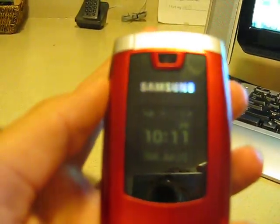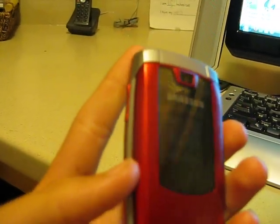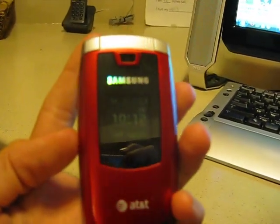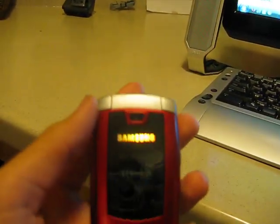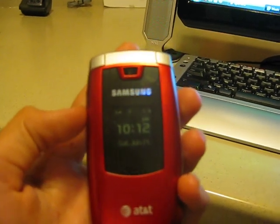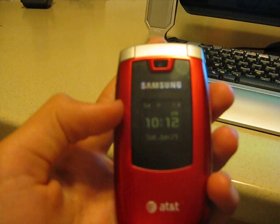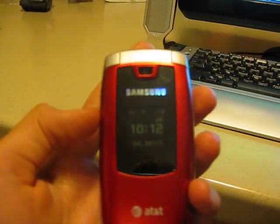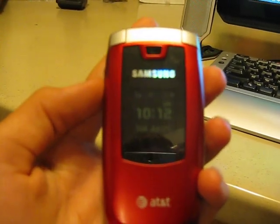I'd give this phone a 9.5 out of 10 just because it doesn't have video recording. But otherwise, I'd say this is a great phone — I think it's a way better deal than the Motorola RAZR V3. So if you're getting a completely new cell phone or upgrading, I recommend you get this phone. It is absolutely amazing. Hope you guys buy this cell phone — bye-bye!